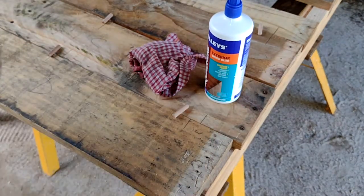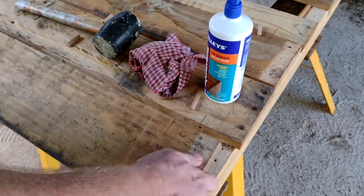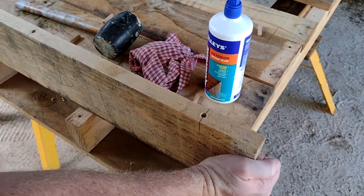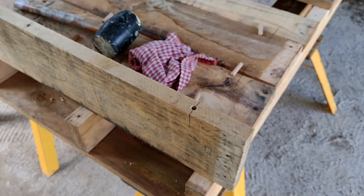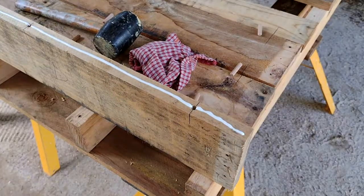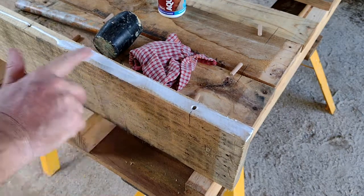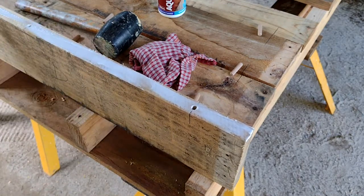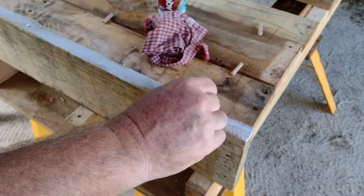Let's glue up the first board. It's a very easy process, a little bit messy — that's why I've got the rag there to wipe up the glue. Just a little bit of glue down the edge, then spread it out with your finger. There's probably a special tool for spreading glue, but I was good at finger painting so that's my preferred choice. A wet rag to clean up afterwards.